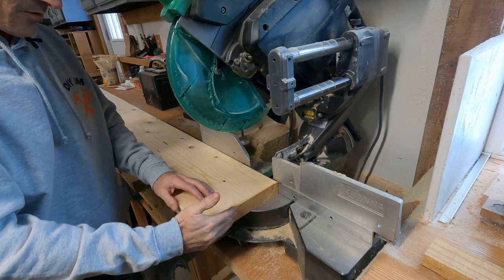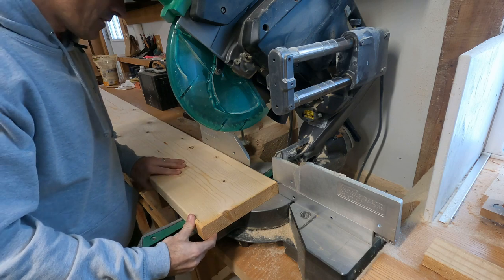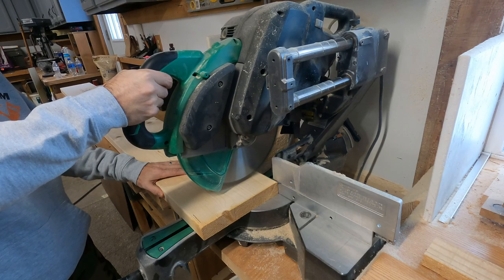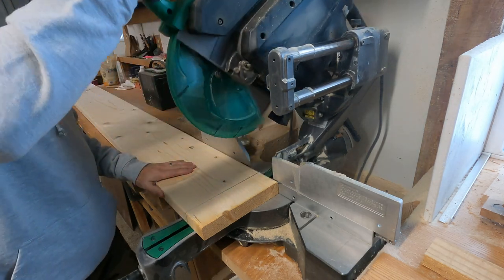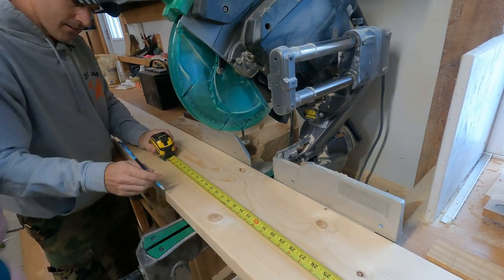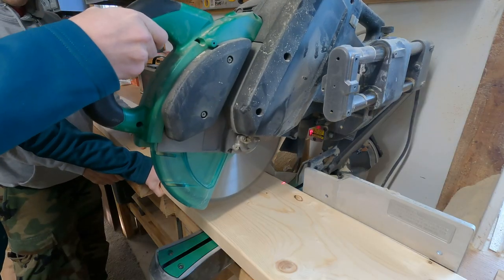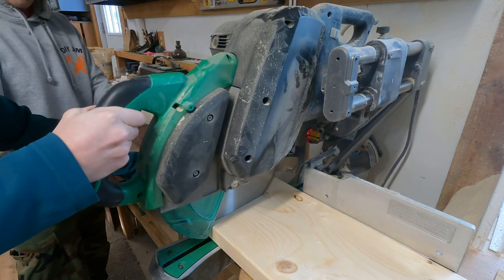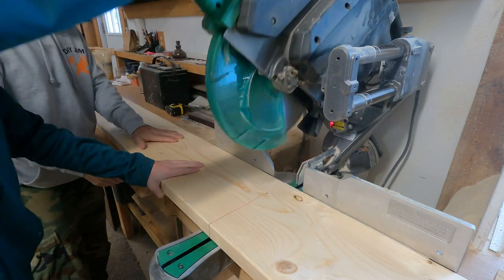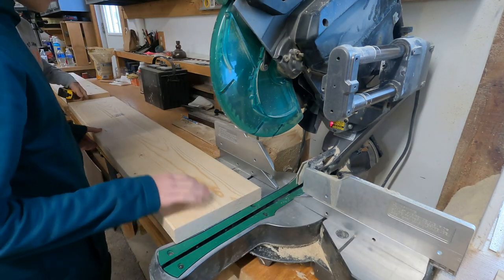I'm just going to cut this end of this board off because I got an eight-foot board and we only need two three-and-a-half-foot shelves. I don't want that crack in the end of my shelf. All right, we have two three-and-a-half-foot pieces.